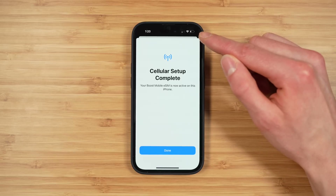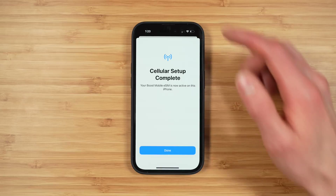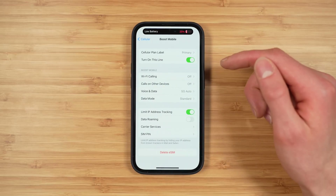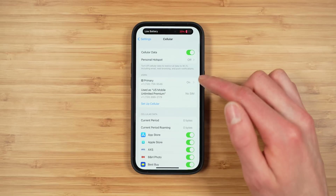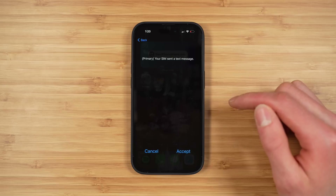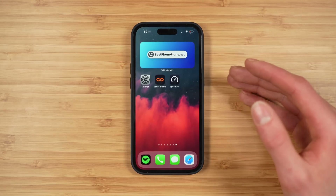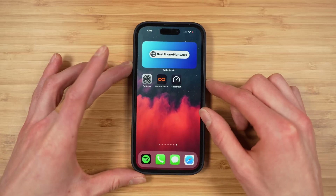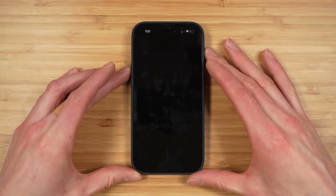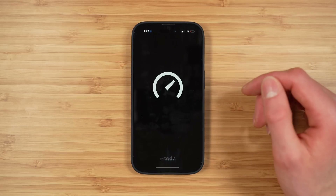You can see signal bars in the top of the status bar. Once that's done, we get a welcome text. Tap 'Done.' We have our primary line — this is our Boost Mobile number ported over from US Mobile. Our service is active. With everything done, the last step I recommend is to give your iPhone a quick restart. This really helps make sure everything is configured properly, including voice, texting, and data. Once restarted, place a test call and run a speed test to confirm everything is working.